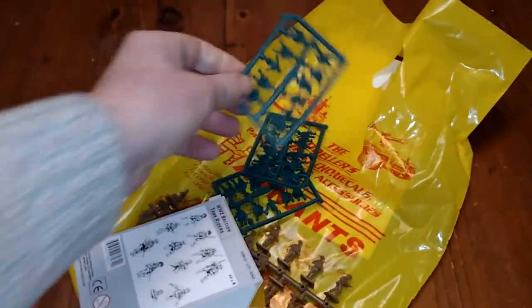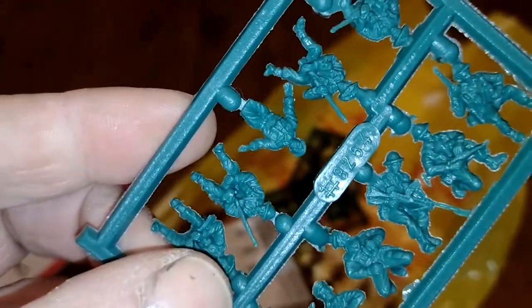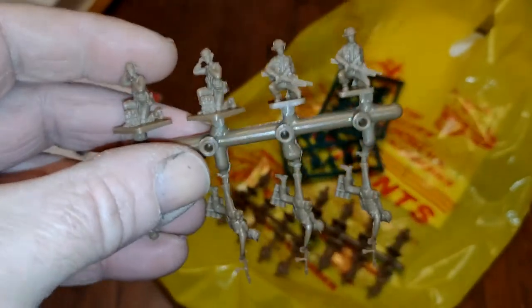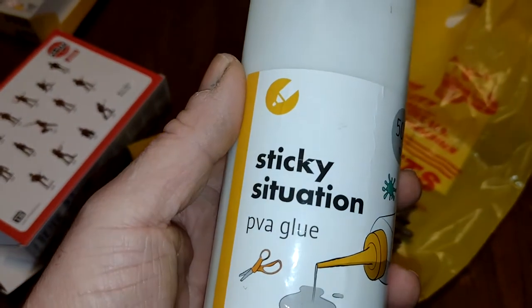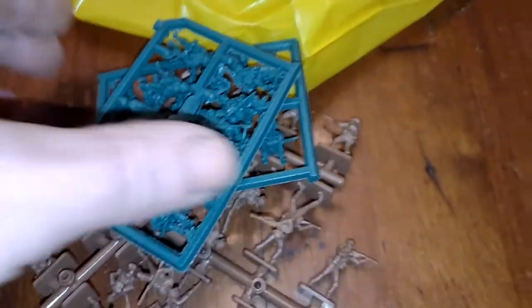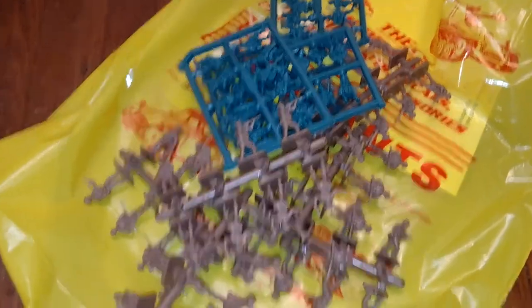I wish they weren't holding their rifles. There's a bit of flash on those — they all need a bit of clearing up. And because these are polythene rather than polystyrene, they're a bit tricky to paint — paint doesn't stick so well. The advice is you put down some dilute PVA glue, soak them in that, and when it dries it gives you a coating you can then prime over and paint.